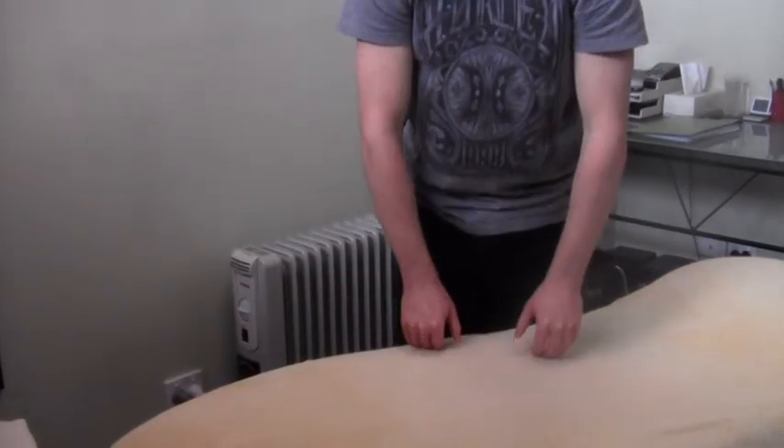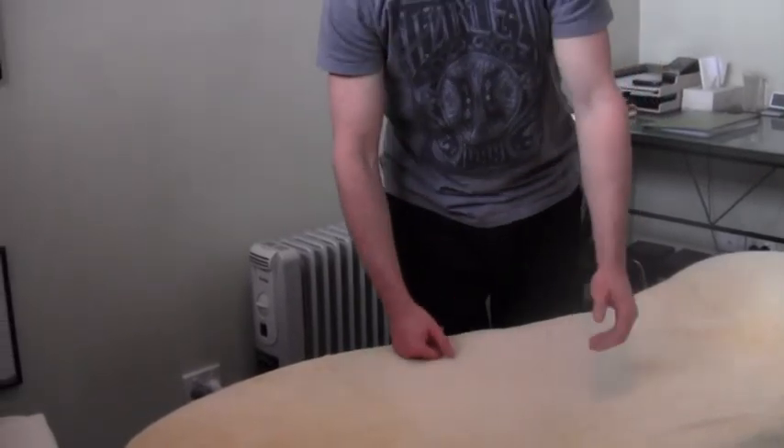Hold that for 30 seconds, then come out of there and repeat for three times.